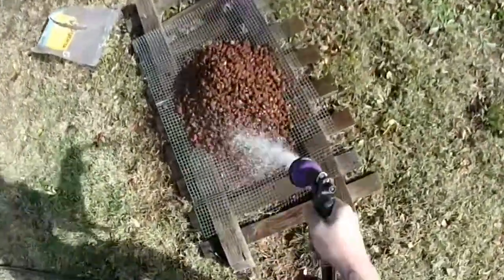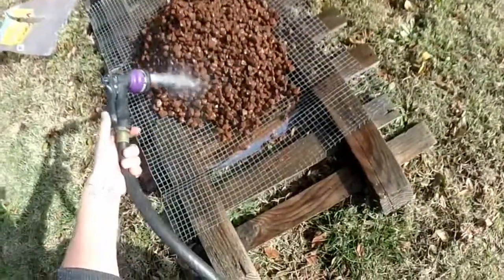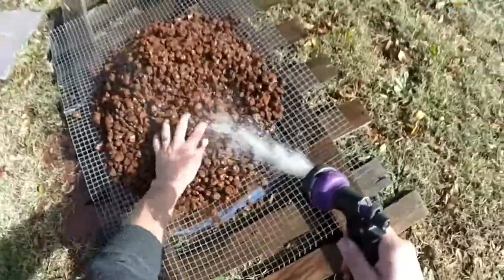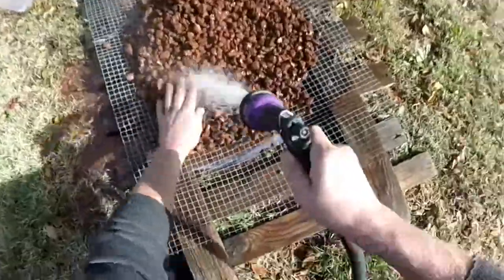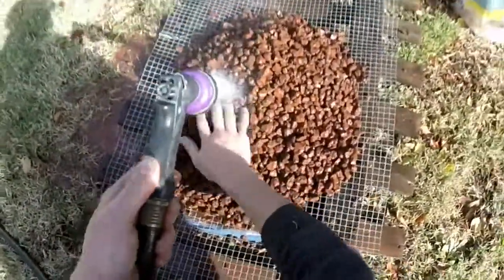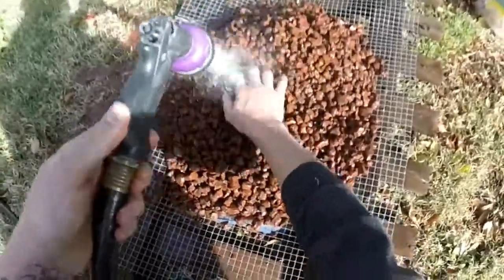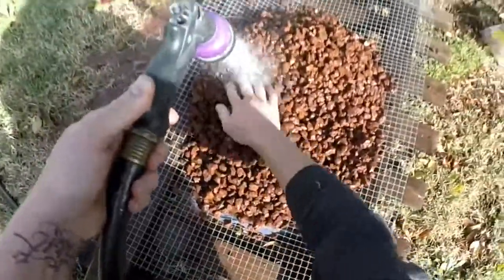If you are using lava rock like I am, you really need to make sure you wash the rocks before you put them to use in your filter, or they will make your water turn red — in this case — or black if you're using the black lava rock. So you've got to make sure this stuff is really clean before you start to use it.